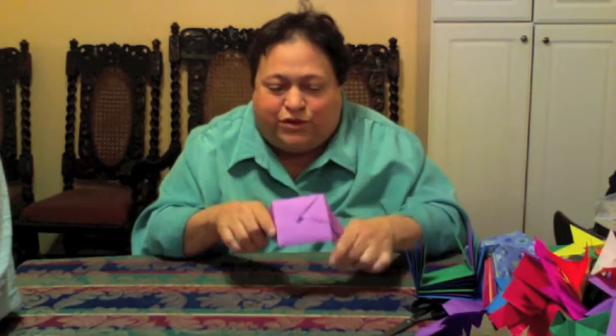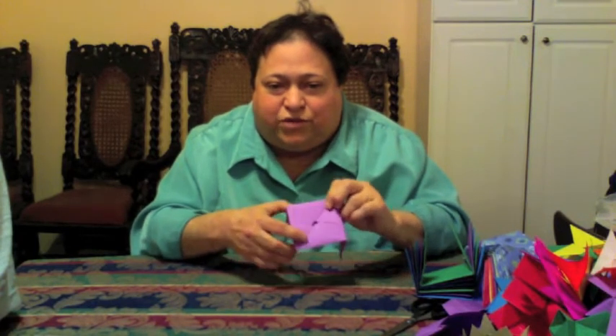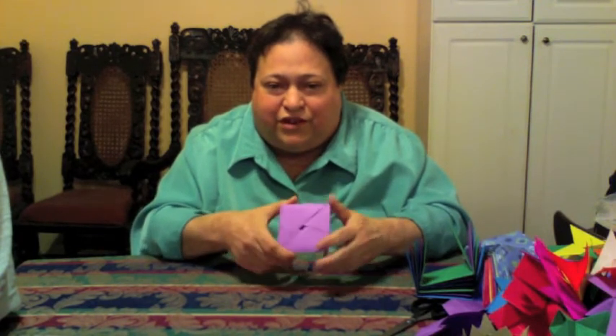If you turn it back over, this is the side you're going to attach things to. This is the back. The back is smooth. The side that you attach things to has two little triangle pockets in the center square.